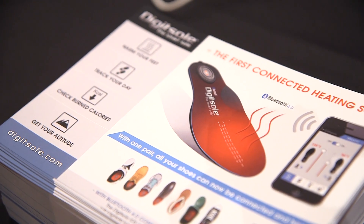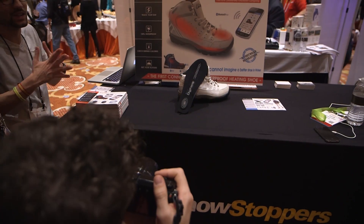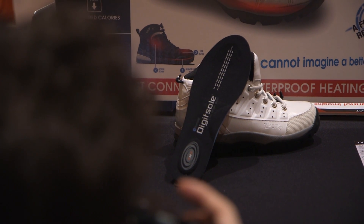The DigitSole is going to be available starting in February for $200. They're also working on a version that doesn't heat your foot, and that's going to be beneath $100 — maybe around $75, they said. For more crazy Bluetooth stuff here from CES, subscribe to youtube.com/theverge.